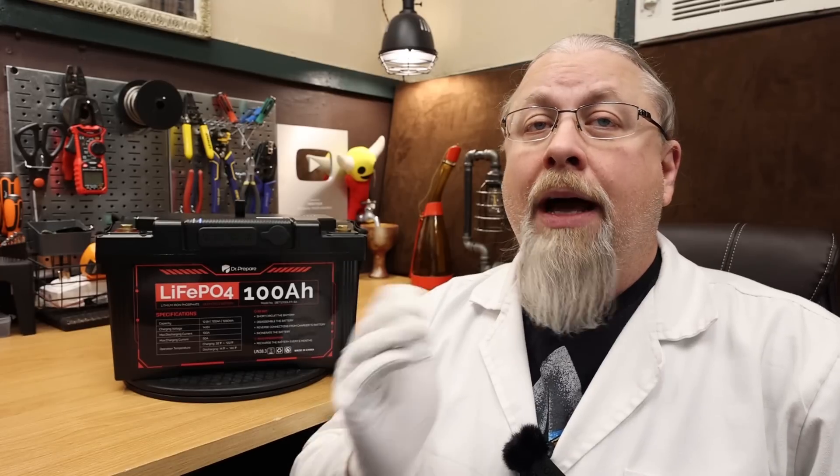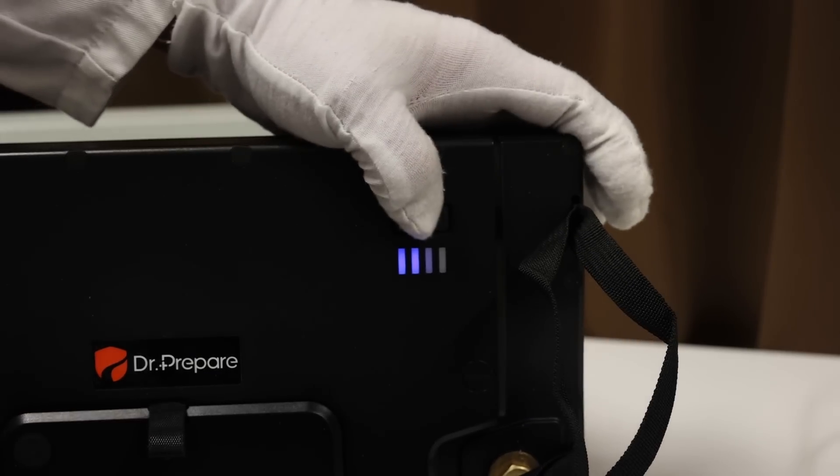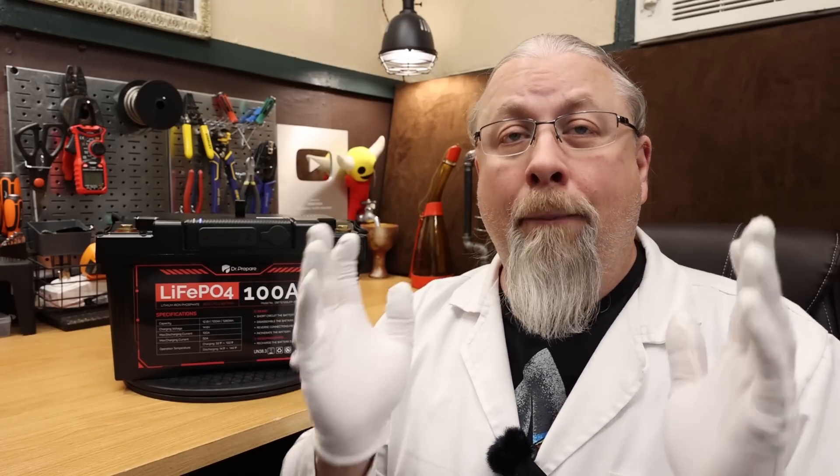Greetings, I'm Professor Hobo and welcome to another Hobo Technos You Got It Product Review. Back in 2021, I reviewed the Dr. Prepare 100 Amp Hour Lithium Iron Phosphate Battery and it was a heck of a bang for the buck product. Fast forward to today and the hard-to-forget brand name is now offering an upgraded version that includes built-in solar charging, USB outputs, multiple 12-volt outputs, a battery state of charge indicator, and built-in cold temperature charging protection. But is it any good? Let's find out.